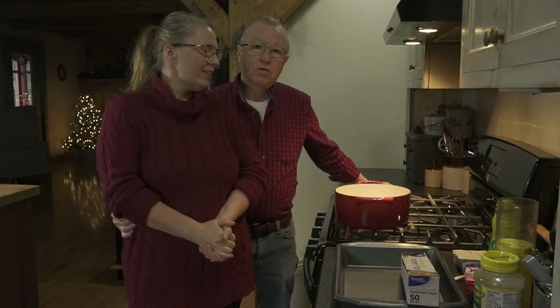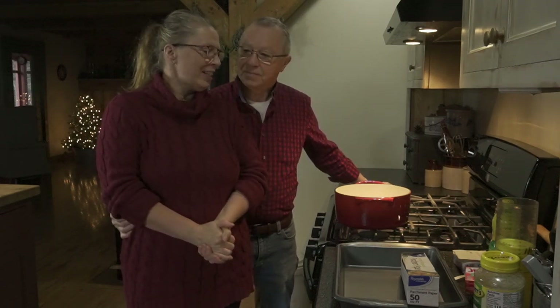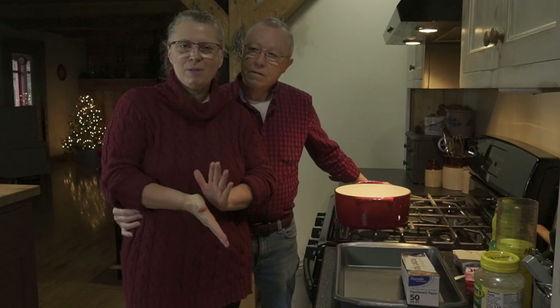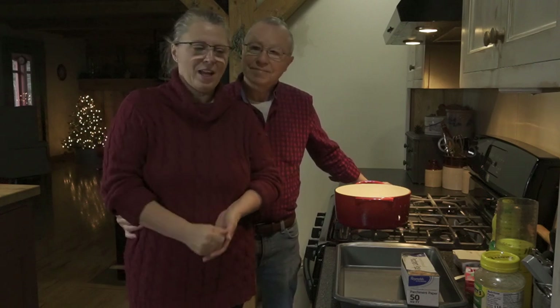Welcome back to our 12 days of Christmas. What are we doing today? We're making gumdrops. Remember those when you were a kid? In my house we only had them at Christmas, so that is what we're going to do today.